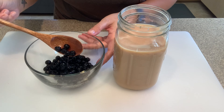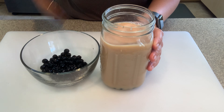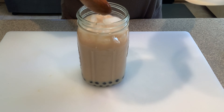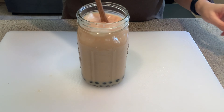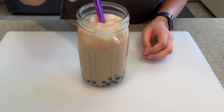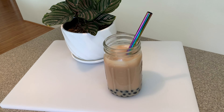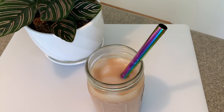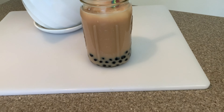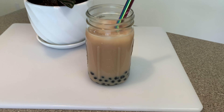So I have my tapioca pearls and my milk tea ready. Again, if you want to learn a simple milk tea recipe, watch the video I made — it's in the description below. Once you add those two together, add your ice and that's it. Give it a little mix, put your boba straw in there, and enjoy. This is such a simple and quick thing to make. If you want to treat yourself but don't want to go out because of COVID, learn how to make things you love right at home in your own kitchen. Hopefully I taught you something or inspired you. Thank you so much for watching — I'll see you in my next video, bye!